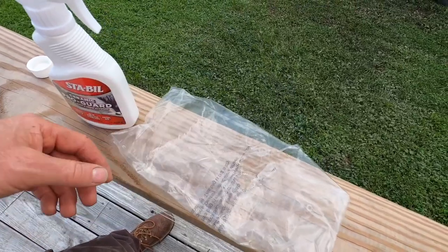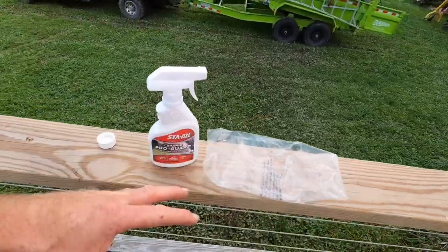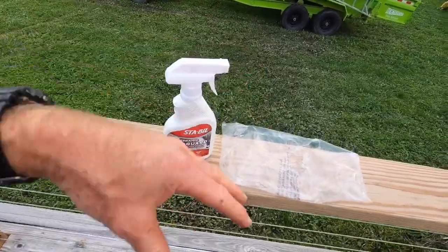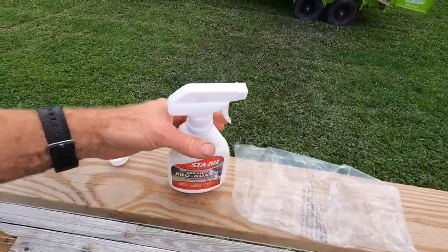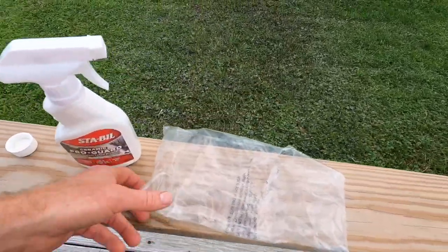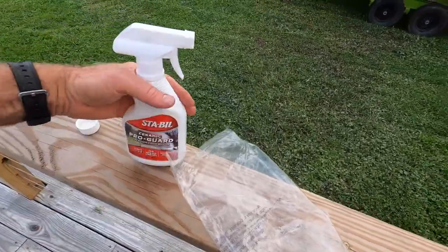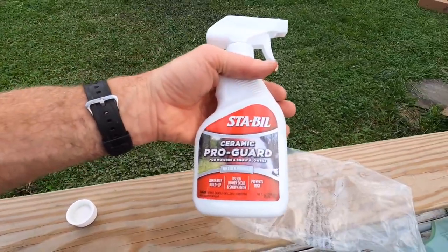Ideally, if you're really going to do it on your mower, I would take the deck off, flip it upside down, pressure wash it, clean it, dry it, make sure it was clean, and then spray the stuff on it. I found that when I was spraying my mower deck the stuff was really running off — it wasn't staying on there perfectly.